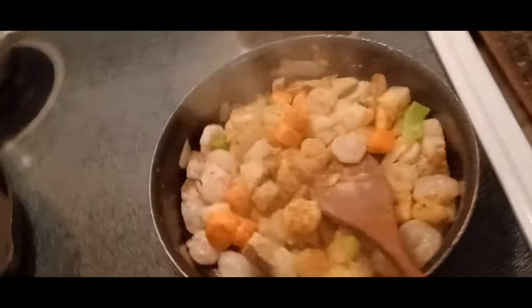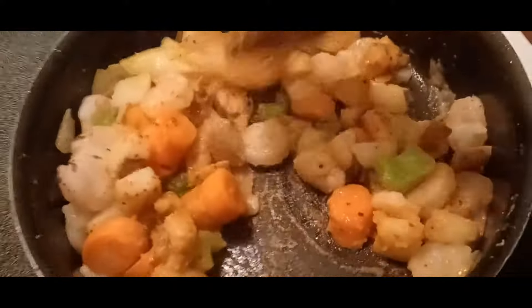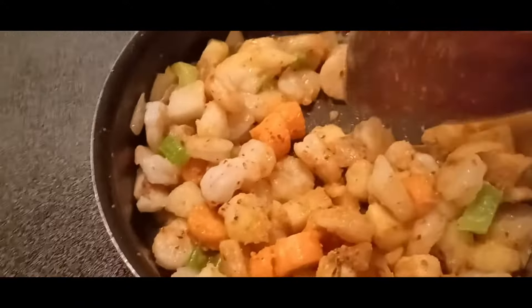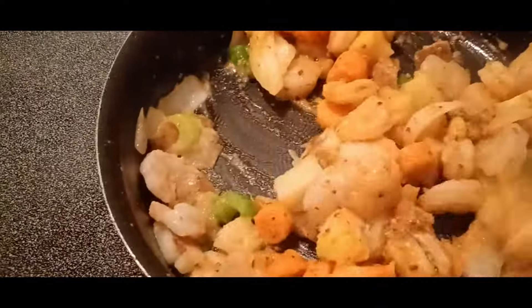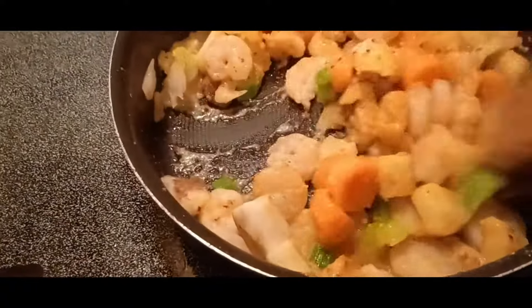Smells good! Nice. Really good — look at that. Shrimp, potatoes, vegetables.